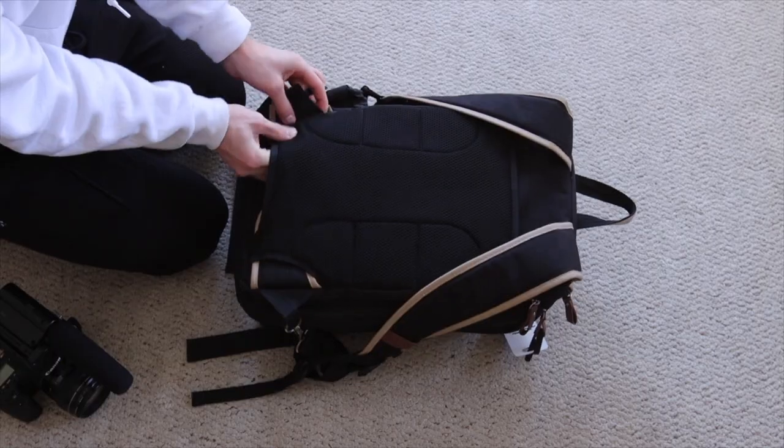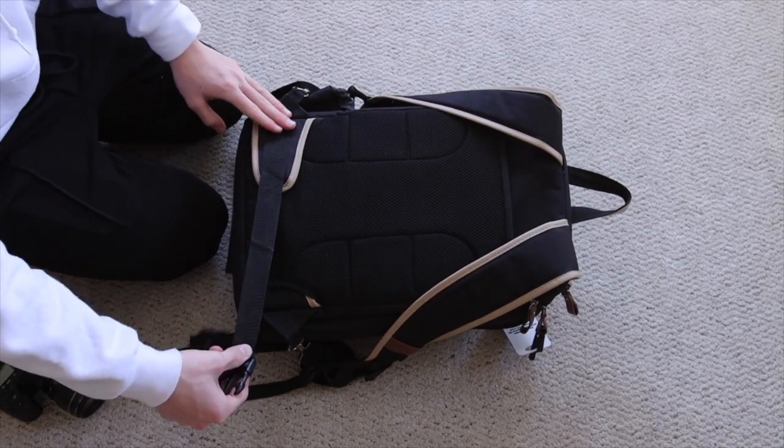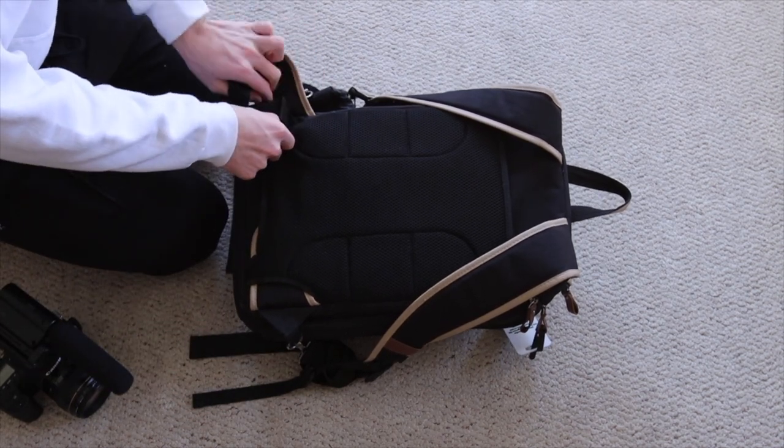Finally, we have a nice big laptop sleeve, which is always great to have and seems pretty well protected. This bag also comes with waist straps, which is really nice. And even better, they are tuckable, so you can just have them out of your way most of the time and pull them out whenever you need them — whenever you're going on that hike or trip. They're always there for you, but hopefully not in your way.